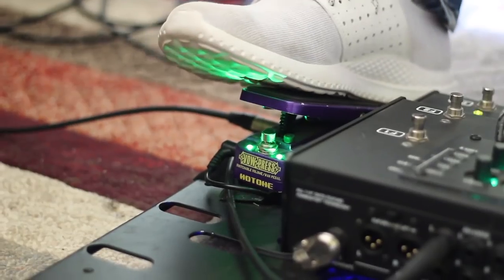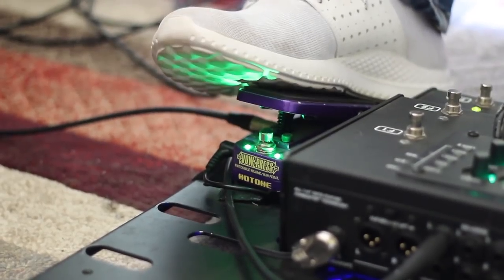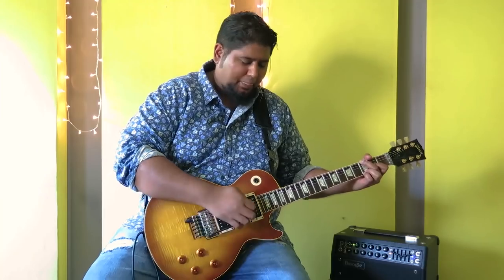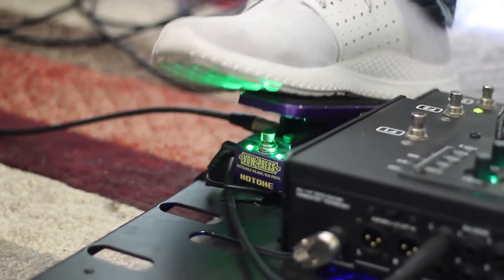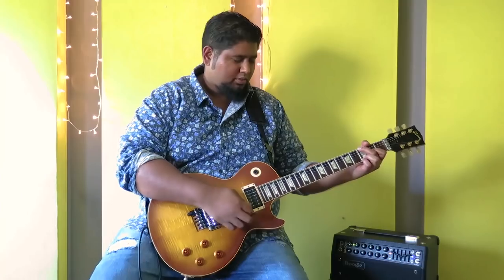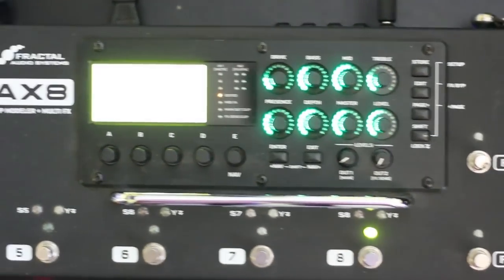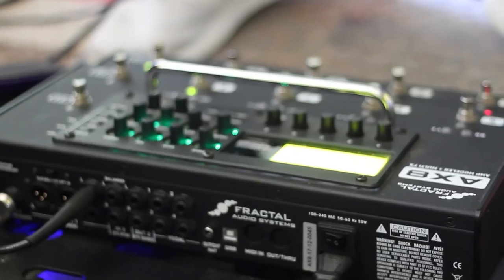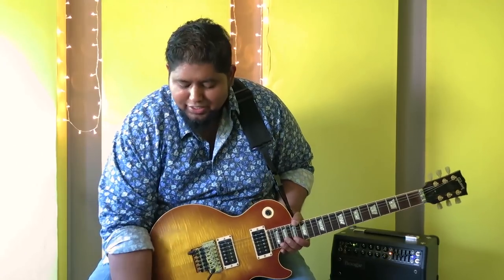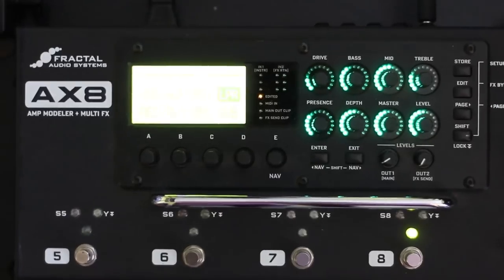The guitar goes straight into this pedal right here — this is the Hot Tone Wow Press Volume and Wah Pedal. Look how tiny it is. So I can use it as a volume pedal. That goes into the Fractal Audio AX8 — it's amazing what this machine can do, all of it goes over my head. I send two XLR outs straight into the board because I don't use an amp on stage since we're running in-ears and I barely get to feel the amp. So this is pretty convenient.